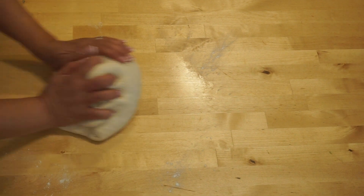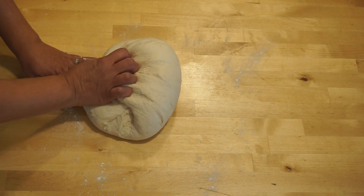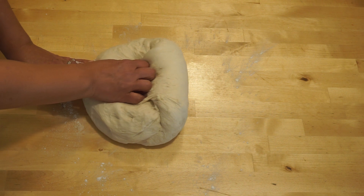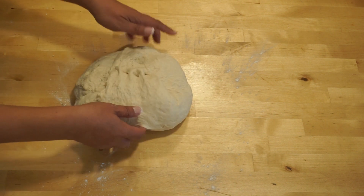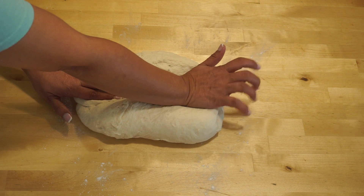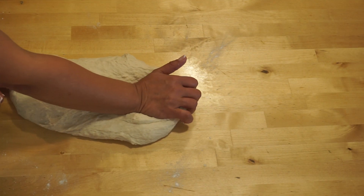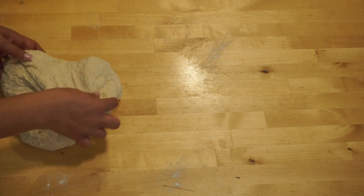Another folding method: push the dough with your body away from you and fold towards you. Hold the dough with two hands and turn it. With one hand support the dough and the other hand doing all the folding. Push it with the heel of your palm and stretch it gently while still holding the dough with your fingers, and fold it back towards your body. Push, hold the dough, fold, and turn.